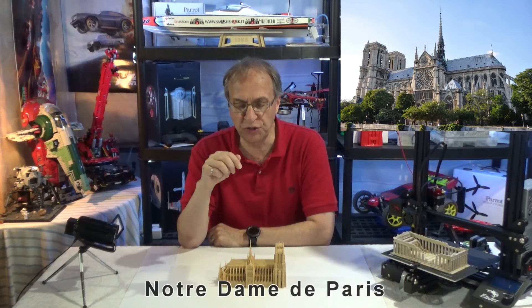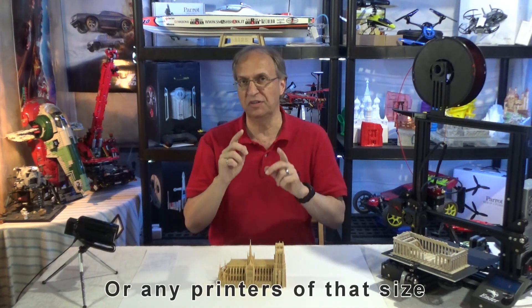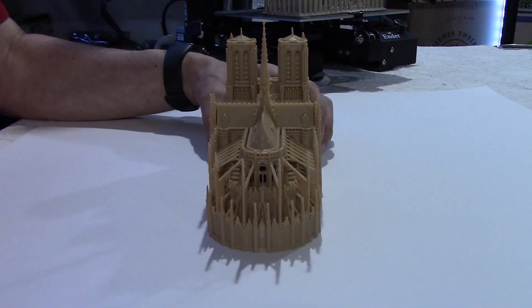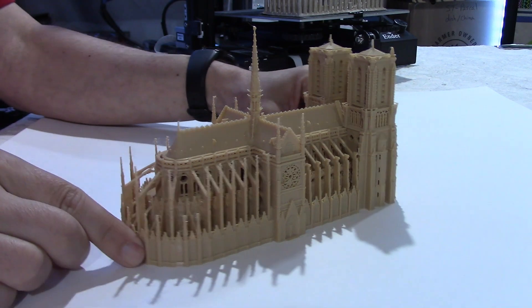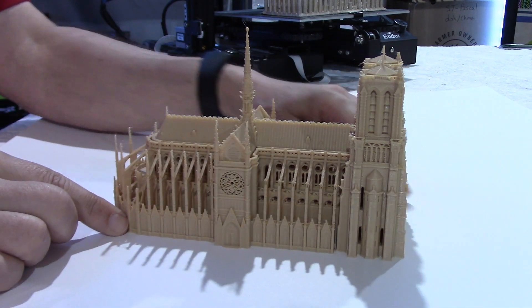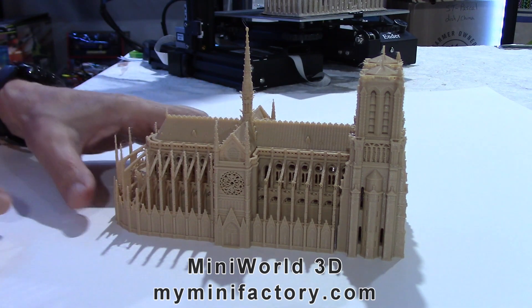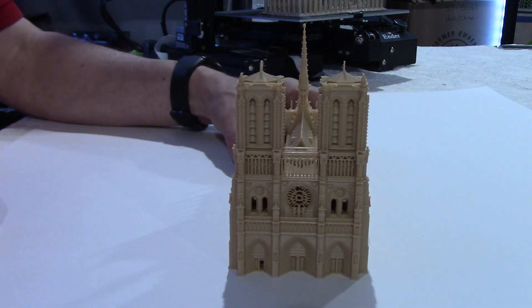Before I give details on the church and printing time and limitations on the M3 printer — and that's because of the size — let me just show you with the side camera here. Look at the details. This is a very nice model in the Mini World 3D collection on minifactory.com. I'll put the link in my video description, and look at the front here.